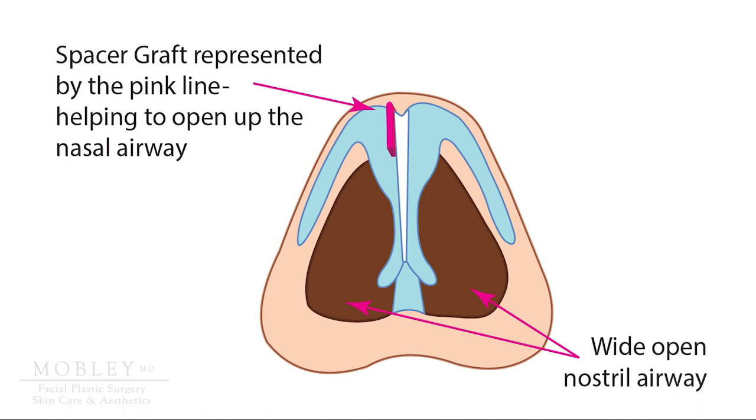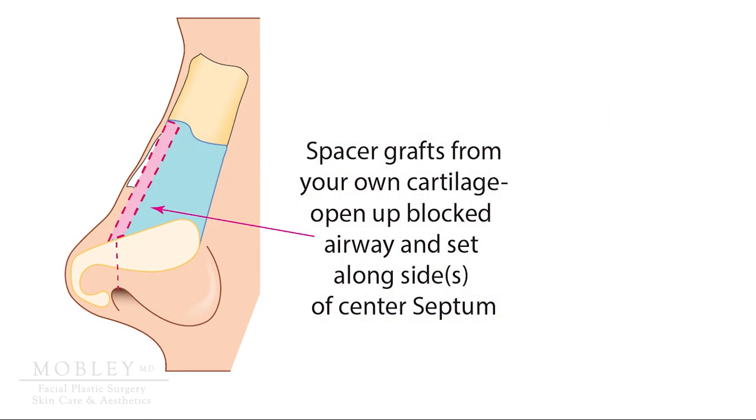Continuing to look at the nose from the bottom view, you can see now in pink that the line in pink represents a cartilage graft that is taken from your own body — most typically cartilage from your nasal septum, sometimes cartilage from your ear, and we can go over that more during your consultation. The grafts sit in the middle third of the nose, below the nasal bones but above the nasal tip.